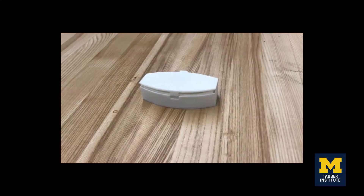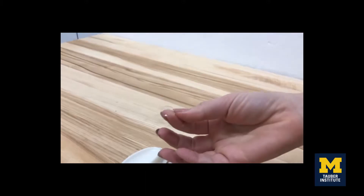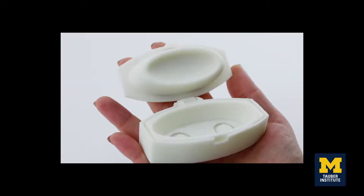With Clarify, everything is easier. The easy open lid paired with the innovative one-touch contact holder simplifies interaction with your contacts. It also has a built-in cleaning tray that creates a cleaner, more gentle surface for daily cleaning. Get Clarify.